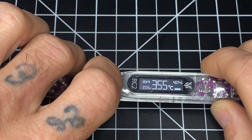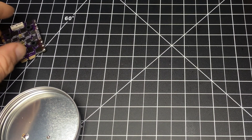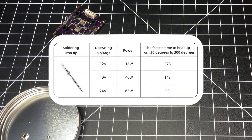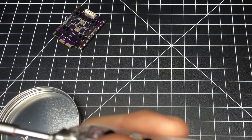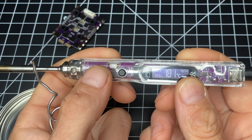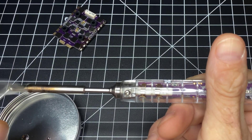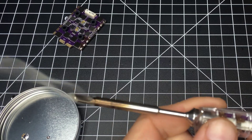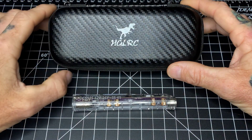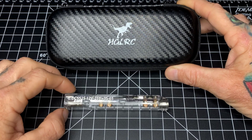It heats up pretty quickly — we're already over 300. I was tinning an ESC with it, which is why the tip looks the way it does. I'm not going to tin the ESC, I'm just going to melt some wire to show you how quickly we get into action. It heats up pretty quick. The case is transparent, which I like very much.